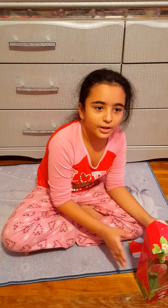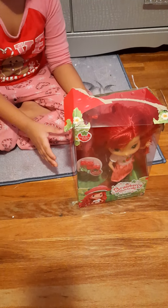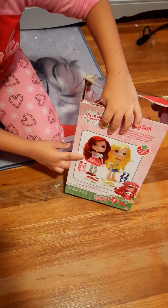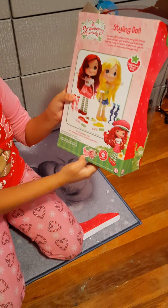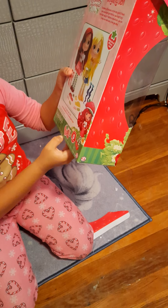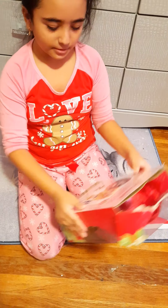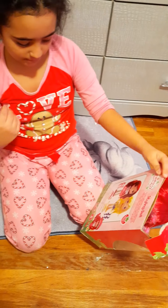Hi guys, welcome back to Barbie and Family. Today I just got this strawberry shortcake styling doll and I got her on Christmas. When you see on the box it has holes because she smells just like strawberries. On the back it shows strawberry shortcake just like we have, and this is lemon meringue. It says DVD available fall 2014, and there's a DVD called Berry Best Friends and it shows the channel where you watch her show — Hub Network. This comes with a lot of things to style her.